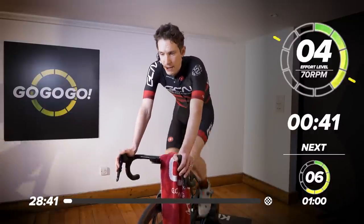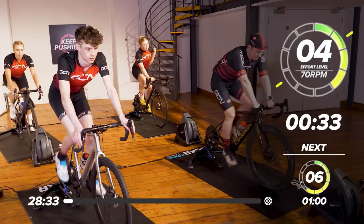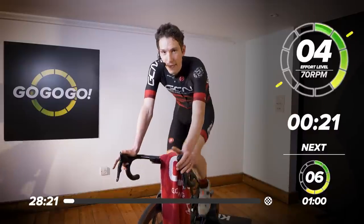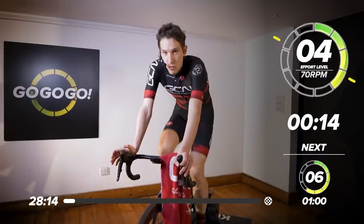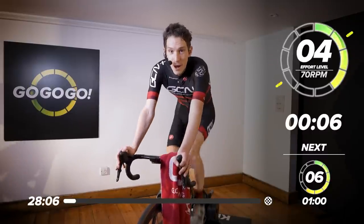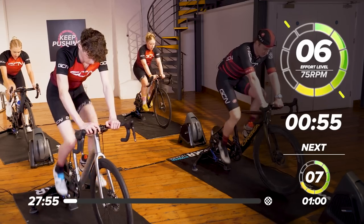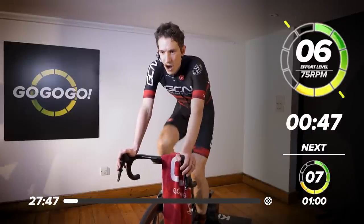Hopefully you've come into this session fresh because, as I said, it is going to be intense. To give you a bit more information about the session, we've got two blocks of really hard work. 30 seconds almost at full sprint, then backing off to threshold for a minute before going back up to another 30 seconds really hard. You do that six times in total. Then we can have a little breather, but not as long as you might hope, before we repeat the exact same series of efforts. Increase the cadence a little bit more, 75 RPM. You might need to change gear as well just to increase the resistance. You're going to be starting to get a little bit out of breath now.